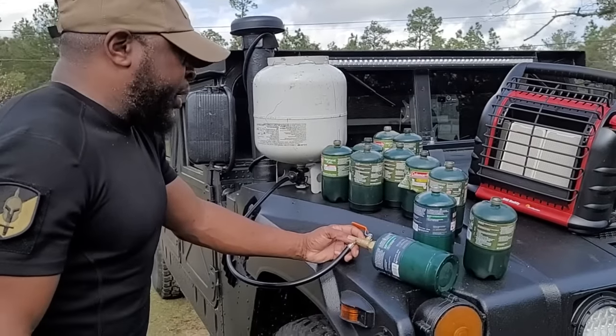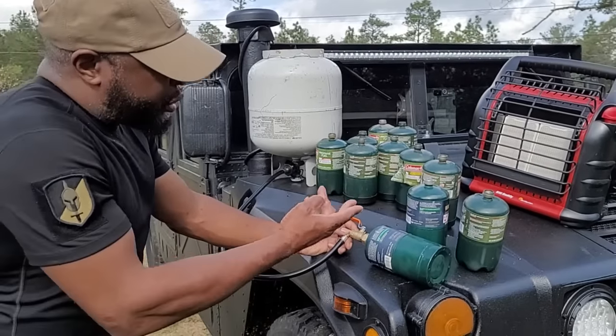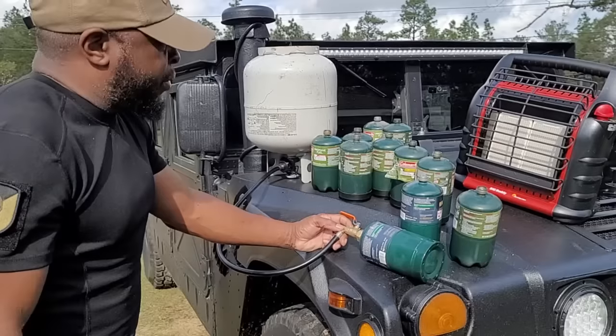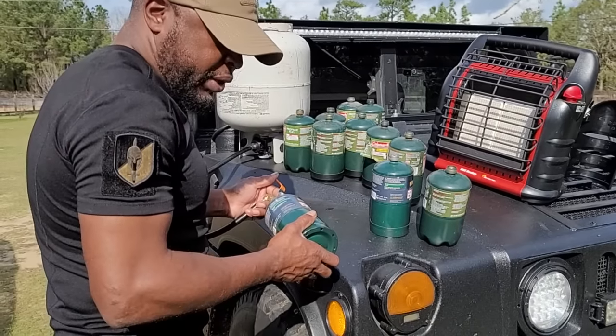This saves you money. You go out and buy these things — they range in price depending on where you get them from. You can get them single, in a two-pack, or a three-pack, and the price varies. I think we refill these for about $14, just to give you guys an idea.